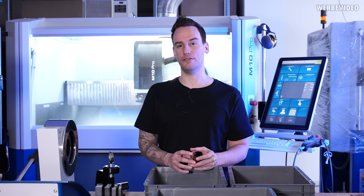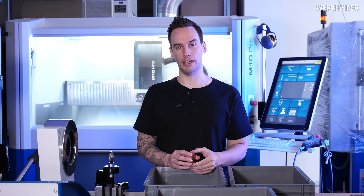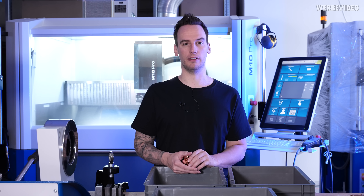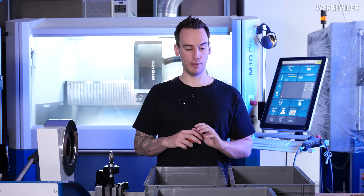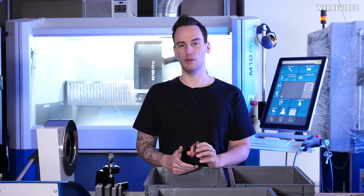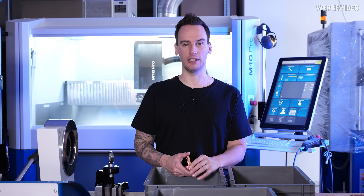Now we have our own AM5 direct AIO water cooling block ready. It's currently in production — we have a few samples already done, so we are mid in the mass production phase, but I want to show you today what we did and what kind of performance you can expect.